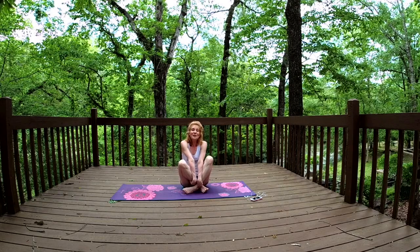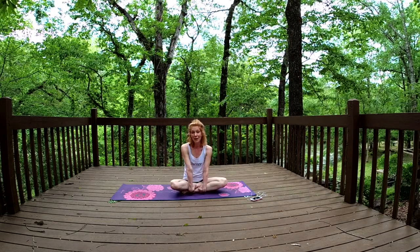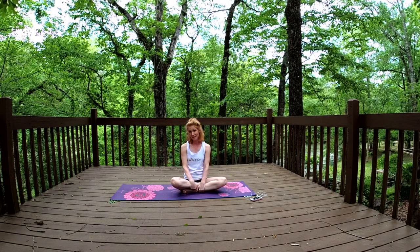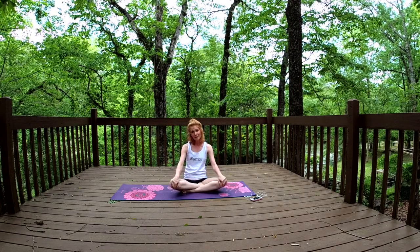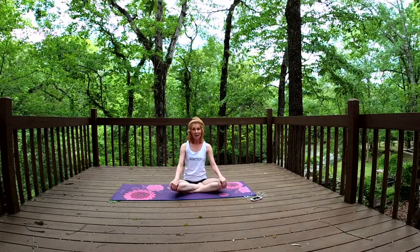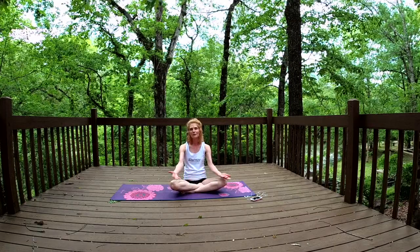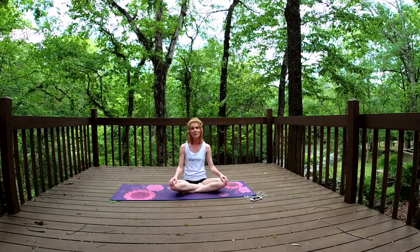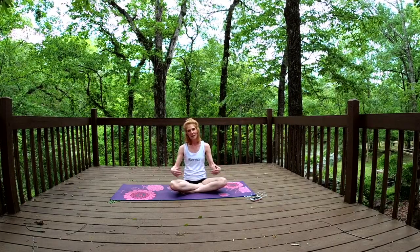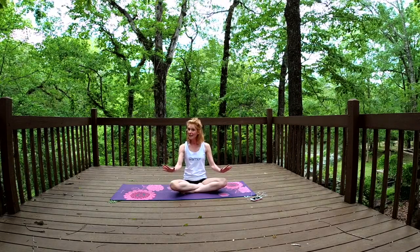Hey guys, welcome to another episode of Back at the RAD Yoda. I don't know about you, but I have been walking a lot during this quarantine — like miles a day — and sometimes I forget to stretch after and before. So if you find yourself in the same situation, or maybe you're just sitting at your desk at home working, this is a great routine to do when you feel like you might need to stretch.